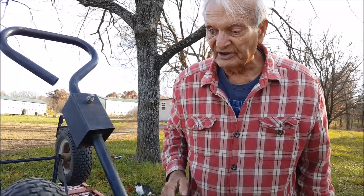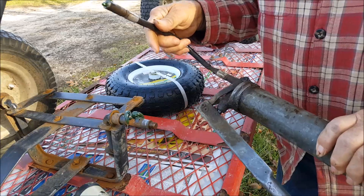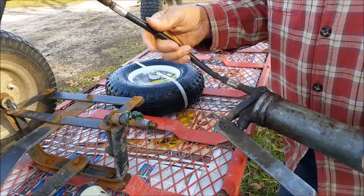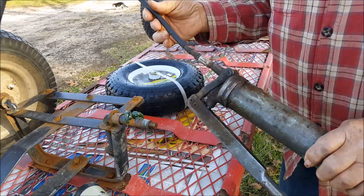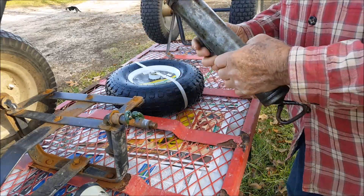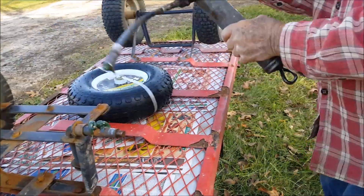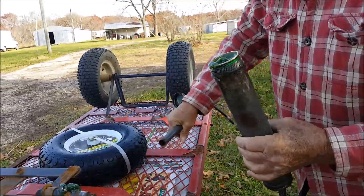The other wheels don't have grease fittings in them. I have a grease gun here, but as always it's out of grease, so I'm going to have to remove the cartridge and put a new one in before I can grease the wheels. I'll do that right now to begin.